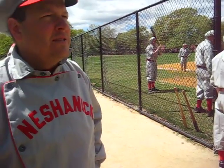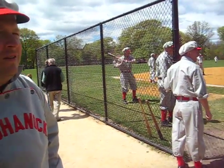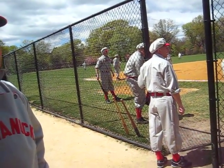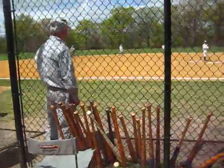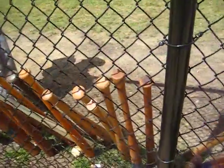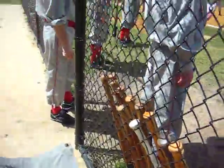Did they have to tag the runner in those days? Running the bases is pretty much the same, but there's no overrunning first base in the rules we're playing. The bats look very similar to today's — they're similar, but not as well turned. They're heavier, and the handles are a little thicker.